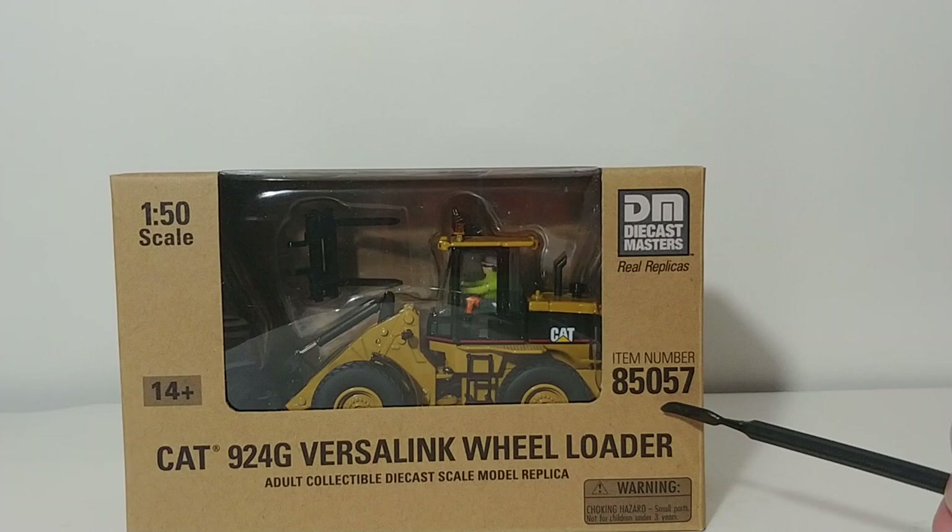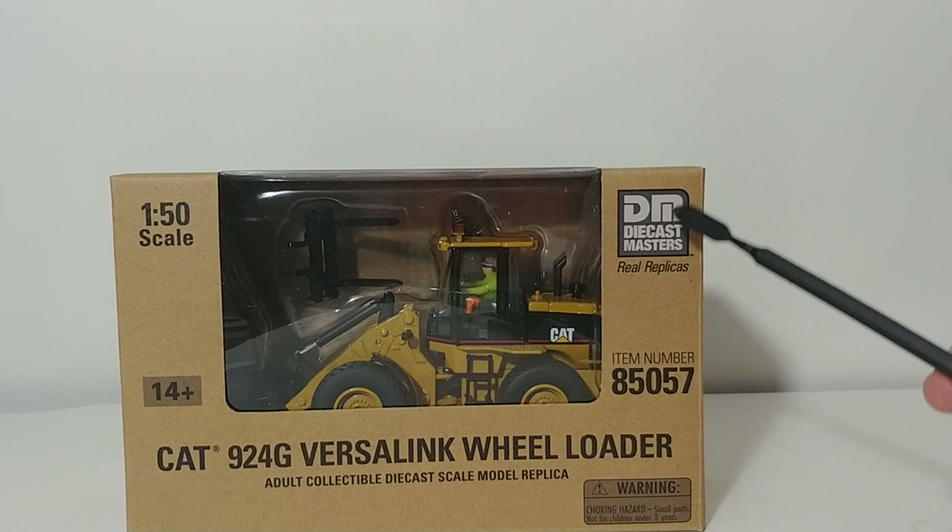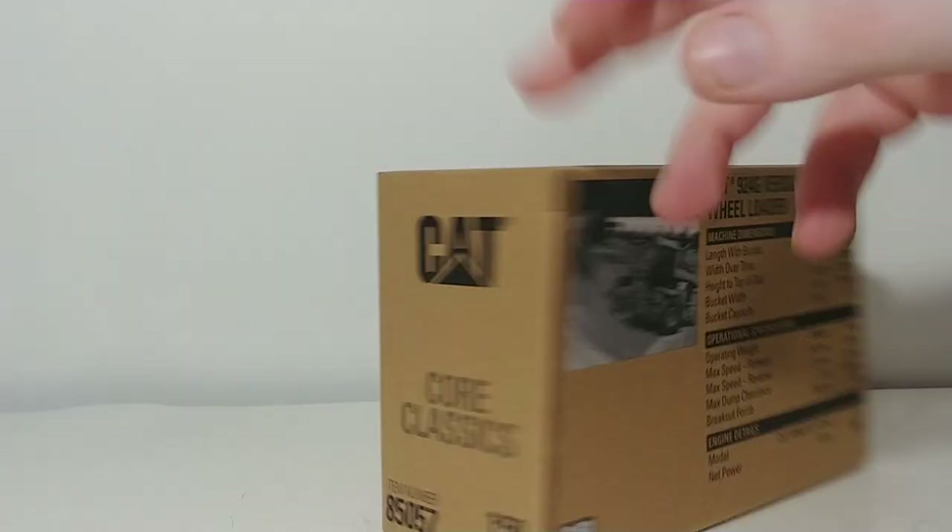The item number, as you can see on your screen, is 85057. It is part of the Core Classic Series, so it comes in that very distinct brown-style clear window packaging where you can very easily and clearly identify the model inside. There is the DieCast Masters logo once again, and there is the item number.